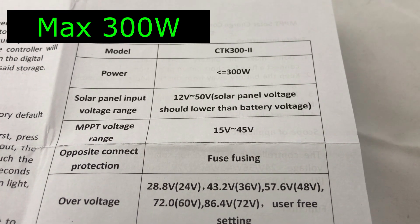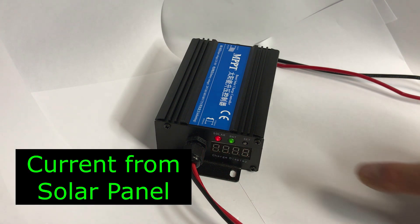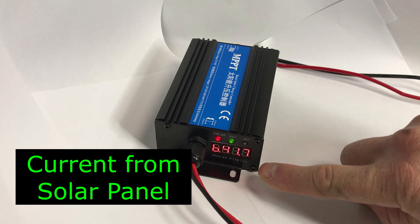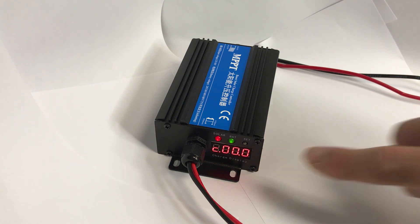The specs say it can handle under 300 watts. The LEDs on front cycle through three different settings: it shows you the amount of current going into the battery, then it shows you that the battery voltage is 41.9, and then it shows you that the solar panel is 19.7.